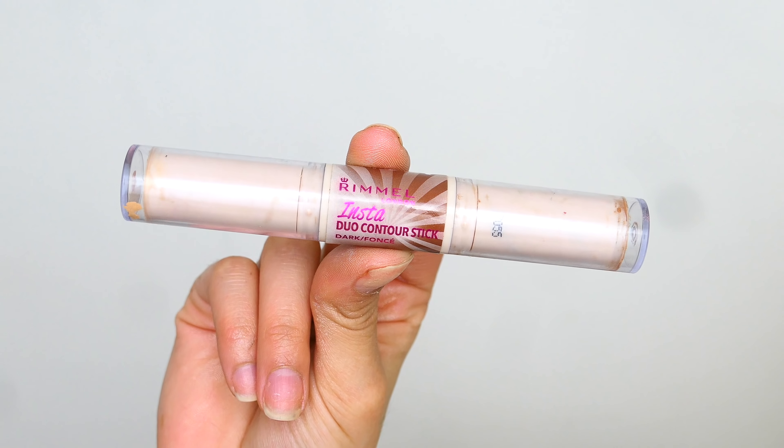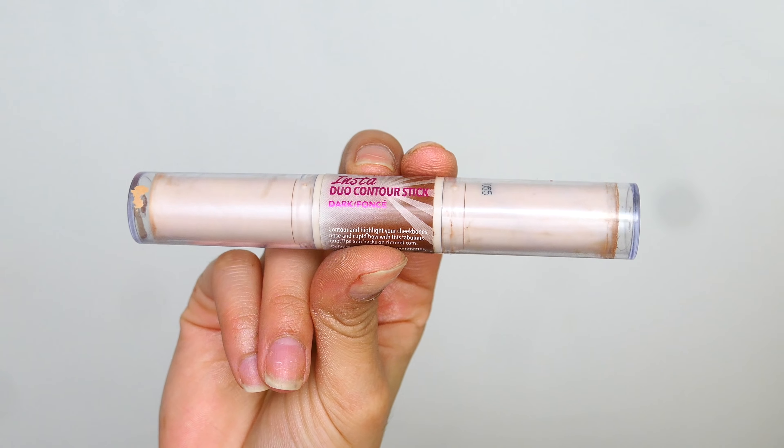Once I've powdered under my eyes, I'm going to go ahead and contour my face. I'm going to use cream contour and the one I'm using today is the Rimmel Insta Duo Stick in the shade Dark.